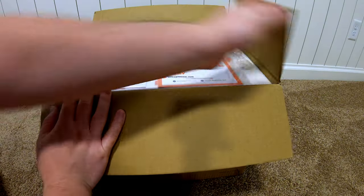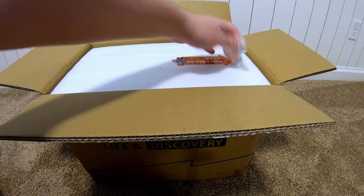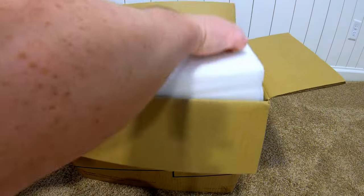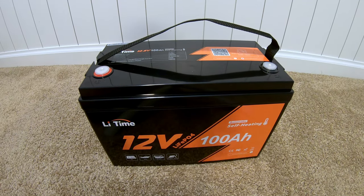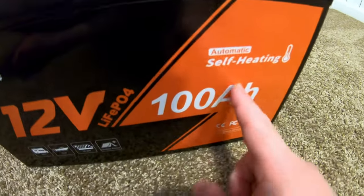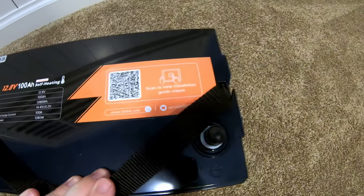Let's unbox this. It's just little things that make it nice — we've got this nice little pouch right here that contains all the documentation. Got two terminal screws and two terminal caps. And there's the battery. They packed it very, very well. Self-heating model, so be sure to stick around because we're going to be putting that to the test. This is a nice touch — they've got a QR code that'll take you to installation videos.